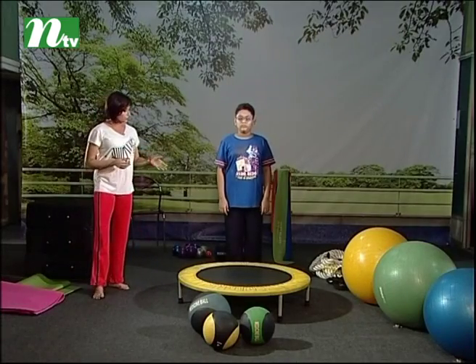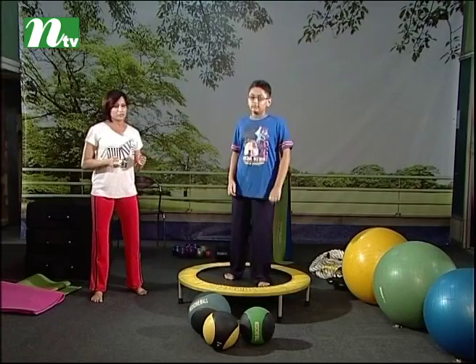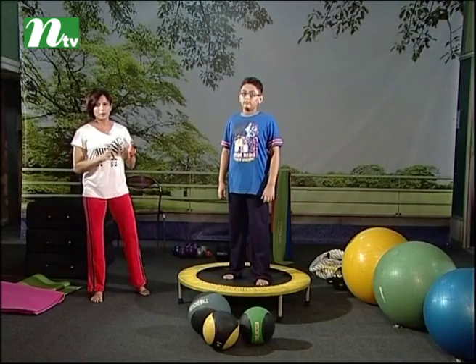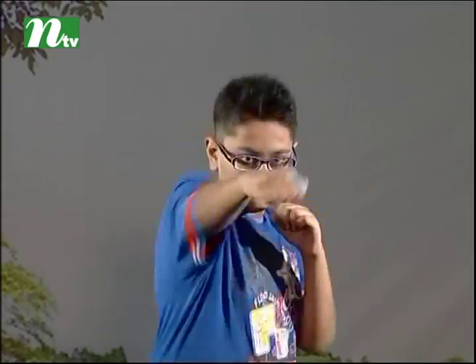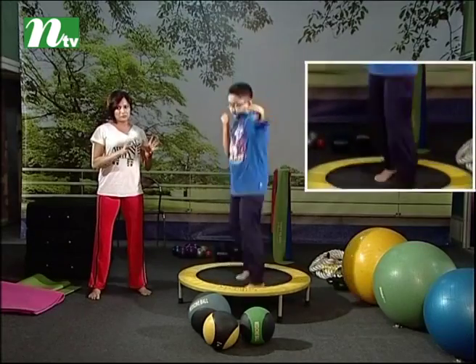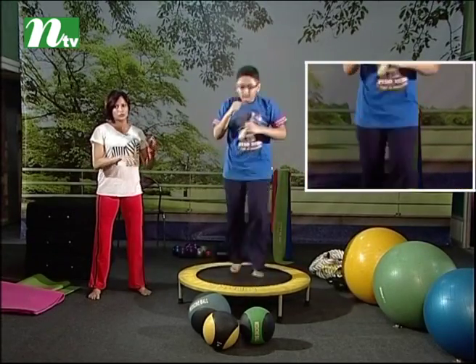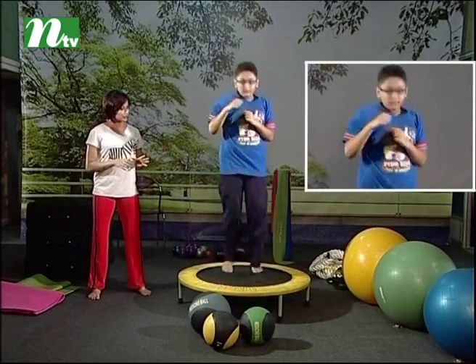This is called boxer sponge — okay, and step up, nice. As you can see, this is a combined move. This is a jumper, this is a trampoline. It is a lot of pressure, but it is a bit less pressure to start with a different shape.